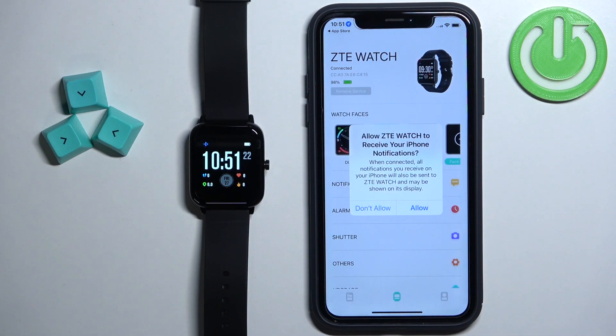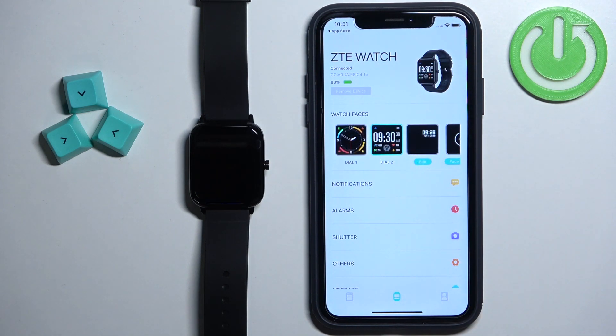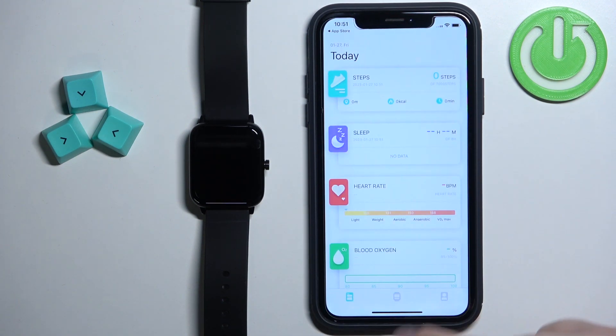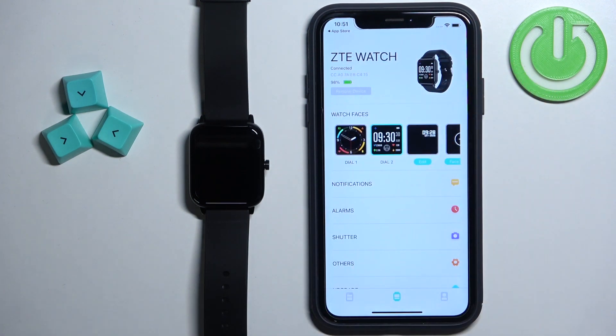Allow the permission for the notifications. It should open the device page for your ZTE watch. Now when you tap on the device icon in the app, it will bring you to the device page and you should see your ZTE watch right here. It should say Connected, which means that the devices are paired together.